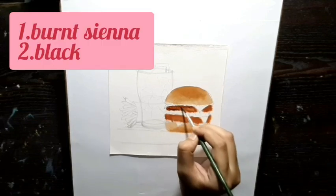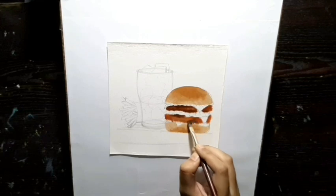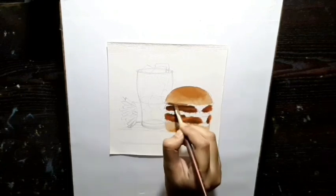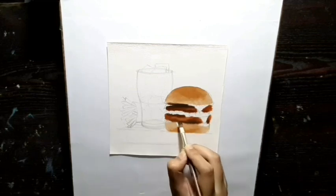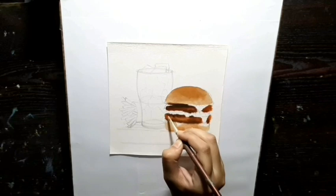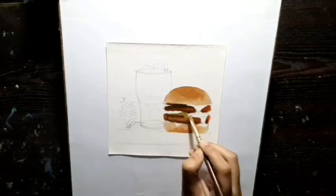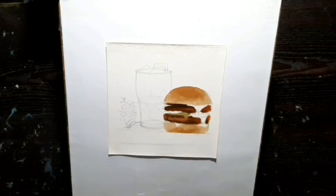For the texture of the meat I am using black with brown. I am using yellow ochre with some white and some black.